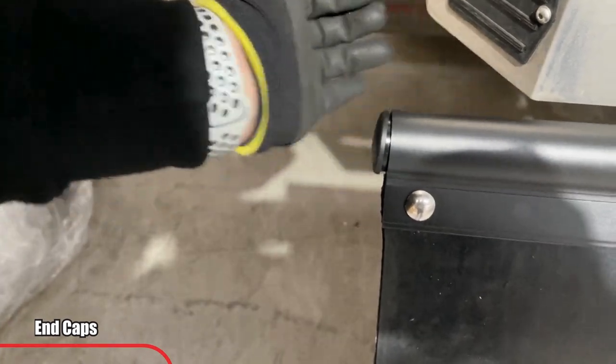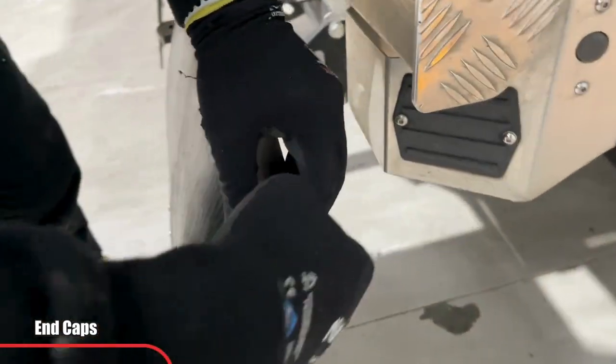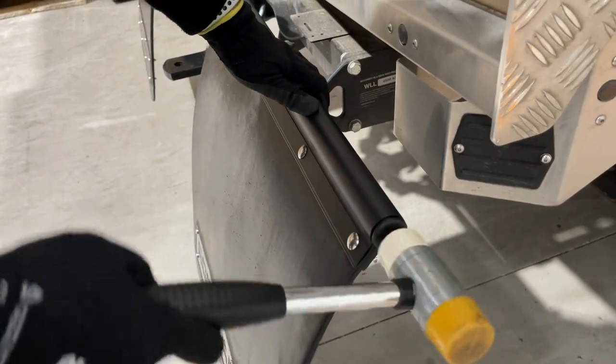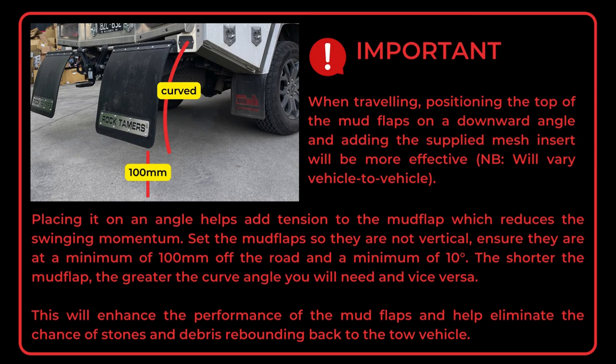Now install the front of your head unit. Here is what your Rock Tamers should look like when fully assembled.